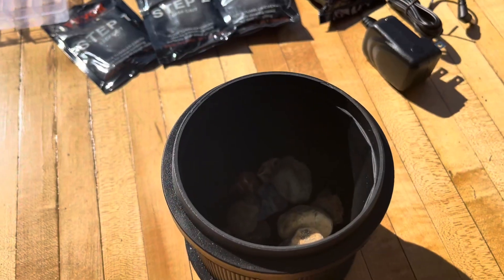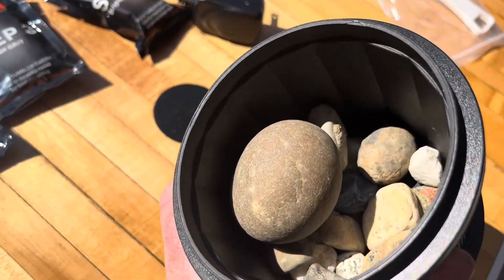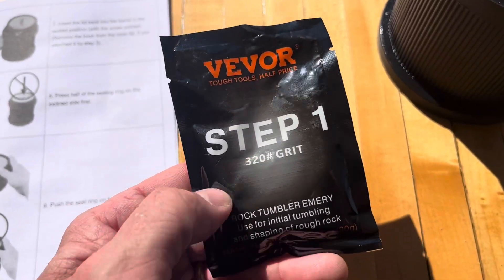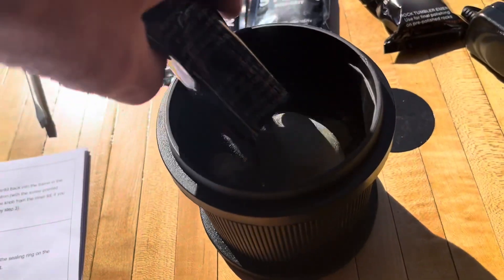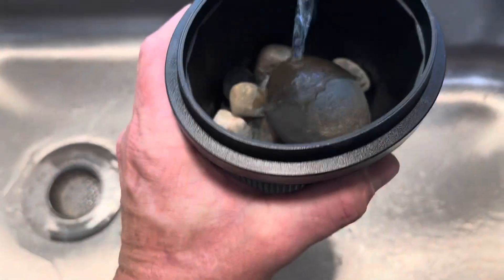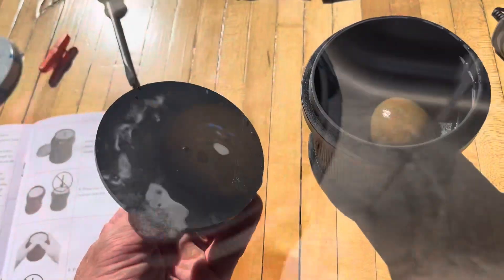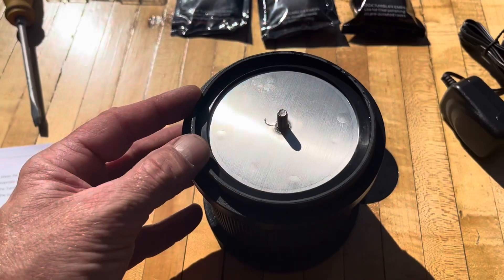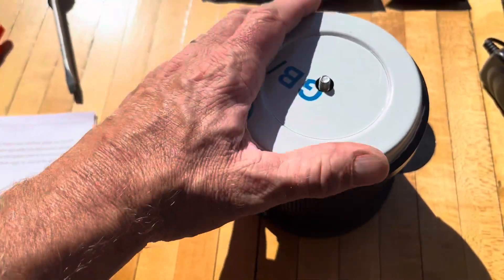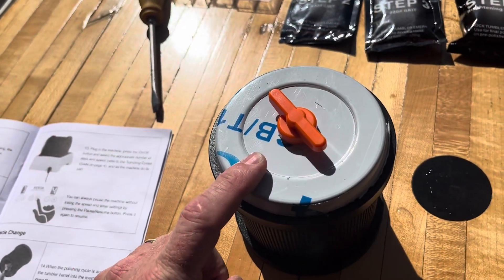I recommend that you fill the barrel half to two-thirds full. Throw a couple extras in there too. First step is to empty the contents of the packet that says step one. I'm going to add enough water so it covers the top of the rocks. Then go ahead and insert the lid back into the barrel, and once you get a good seal on that, put the cap back on and screw it down.